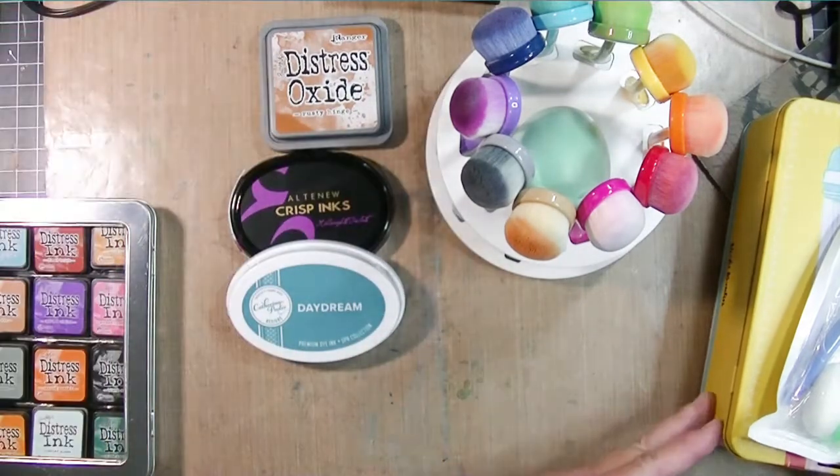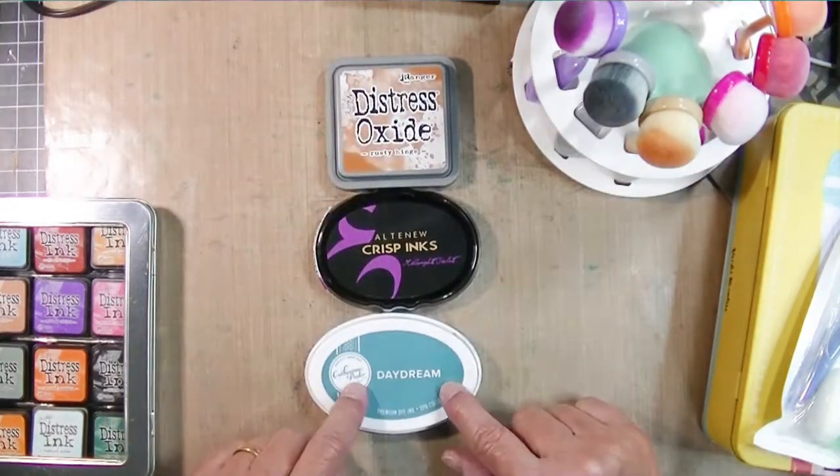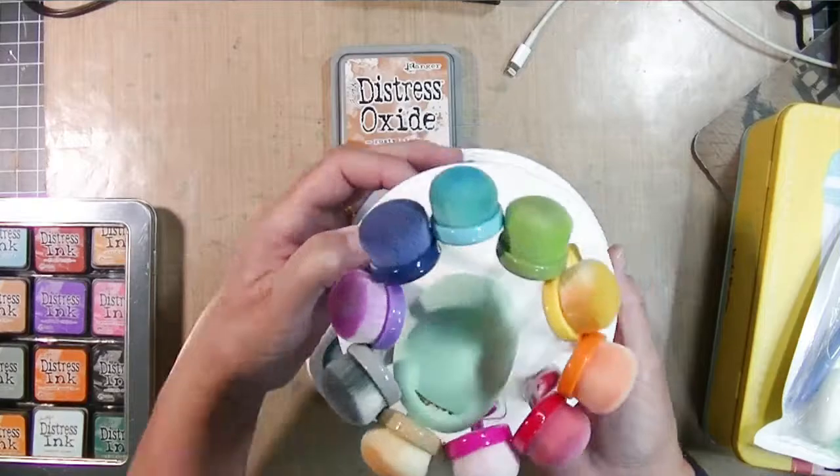I shared a video a while ago about the three different kinds of inks I have: Catherine Pooler, Altenew, and Distress Oxides. I love these inks. These are the three sets of inks I have.